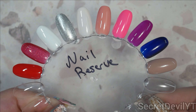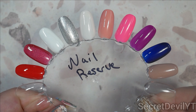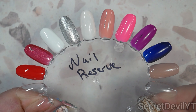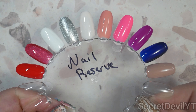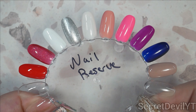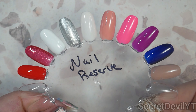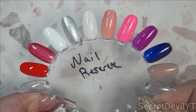I definitely recommend Nail Reserve polish — it is just such great quality. It is opaque, it goes on smoothly, and it is long lasting, especially if you do good nail prep and use the base that goes with it and then a nice top coat. Thank you so much for watching this video, thank you for your likes, comments, and interaction, thank you for being subscribed. I definitely appreciate all of it — it helps the algorithm and helps my channel grow, and I do love making these videos.